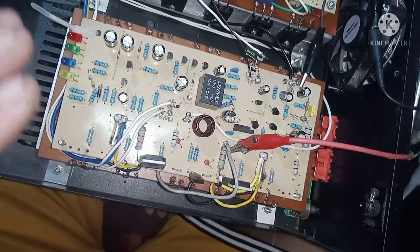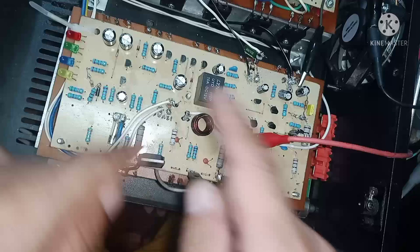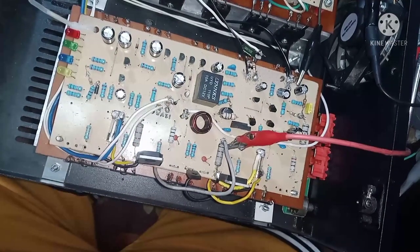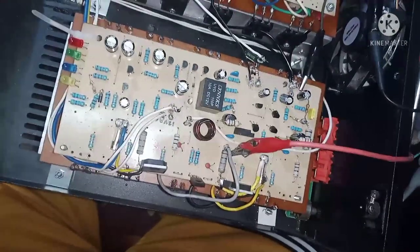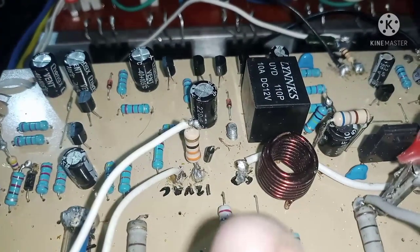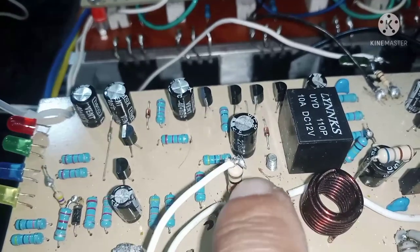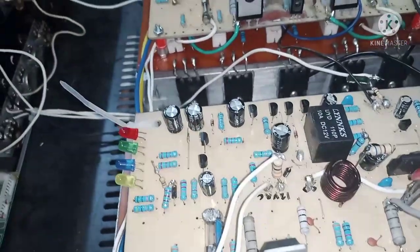Parang nangyari dyan — nagiging out of bias. Nag-try ako ng transformer — ayaw din, hindi rin nag-work. So try natin lagyan ng resistor bago mag-rectifier. Naglagay ako ng resistor bago mag-rectifier diode — sa AC pa lang naglagay ng resistor. Yun na yun, magiging supply na yun sa speaker protect. Tingnan natin yung magiging waveform — may ugong pa ba?